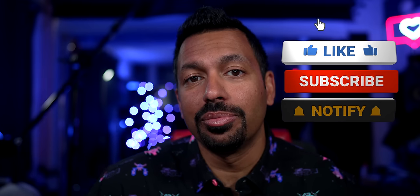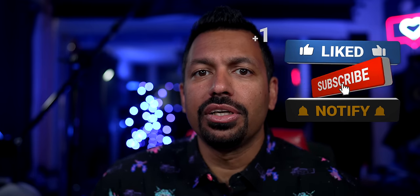I got the Marantz AV7706 from Dream Media Home Theater. Big shout out to the team over there for sending this over for me to review. Thank you guys so much. And let's get upstairs, take it out of the box and just run through a quick overview of what it has to offer.